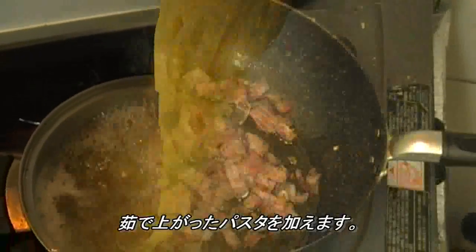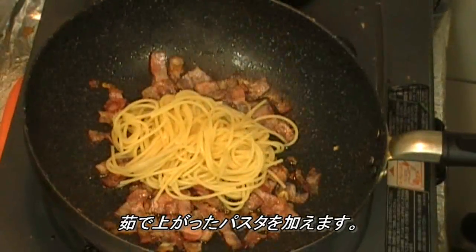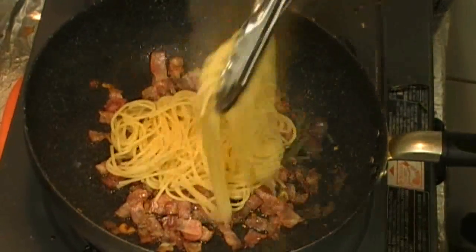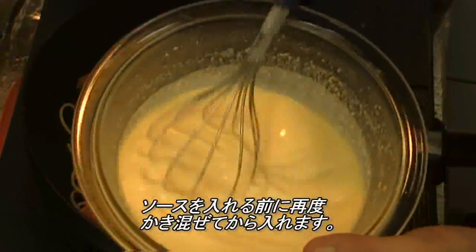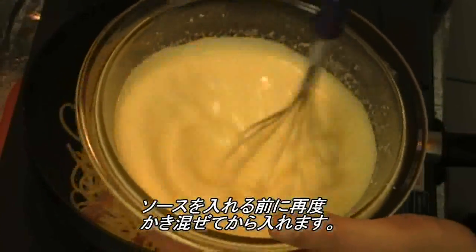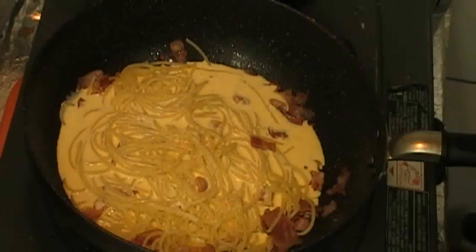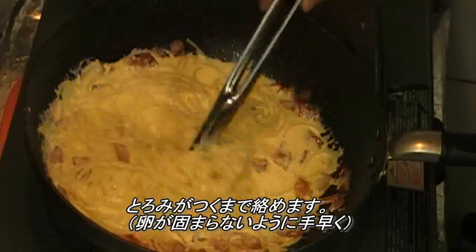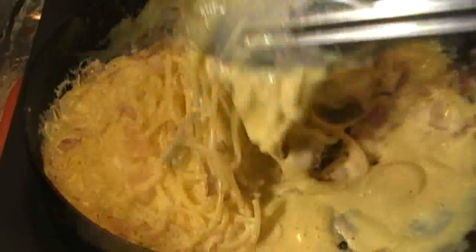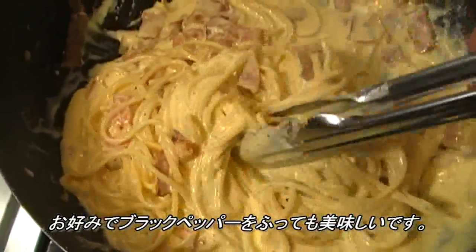And you have pasta ready. Add in pasta. Mix the carbonara sauce again right before you add it in. Keep stirring very quickly until thickened, but not too thick, just like this. You can add some black pepper here to your taste.